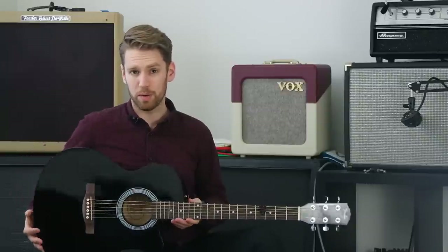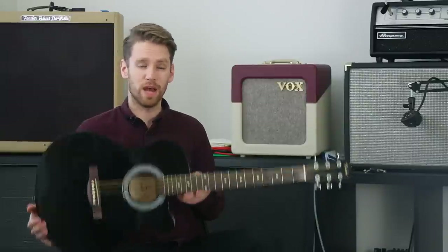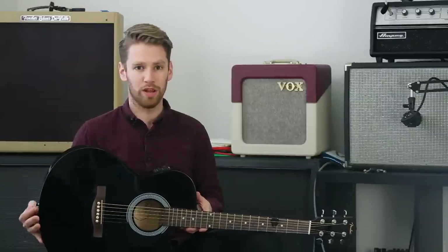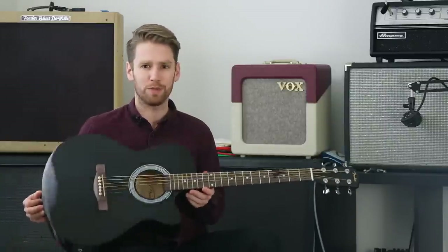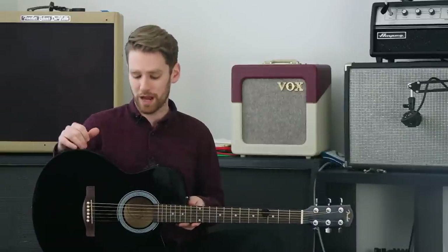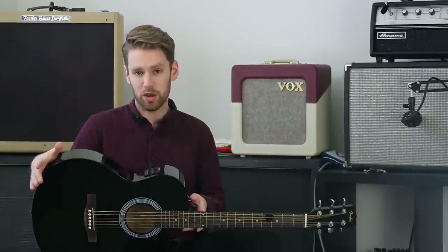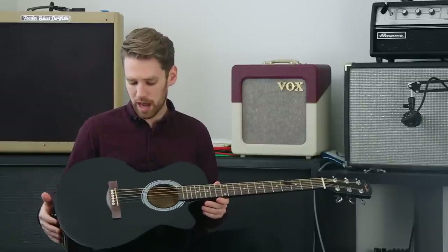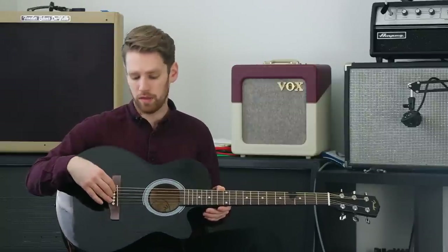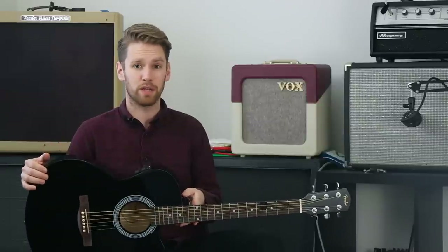If you've ever wondered whether you can play an acoustic guitar through an electric guitar amp, I hope we've shown you that you definitely can. That said, it's not my highest recommendation. Anything with crunch, overdrive, or especially fuzz doesn't sound nearly as good as it does through electric pickups. One thing to mention is that this acoustic, like many you'll see, has a piezo-style pickup underneath the saddle, and that will work okay with an electric guitar amp.